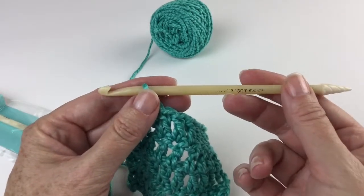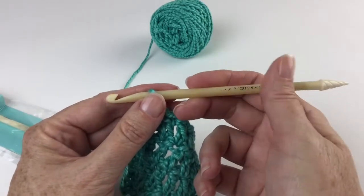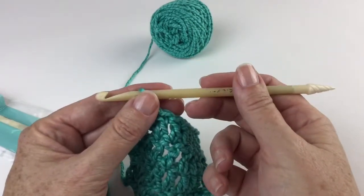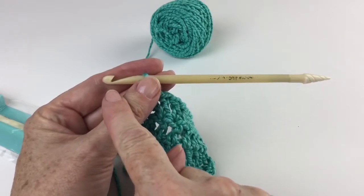These are nice hooks. They're light in weight, and like any kind of bone hook, it's going to warm to your hand — it's going to take the temperature of your hand while you're stitching — which makes it very comfortable. Again, it has the open throat, which I prefer.